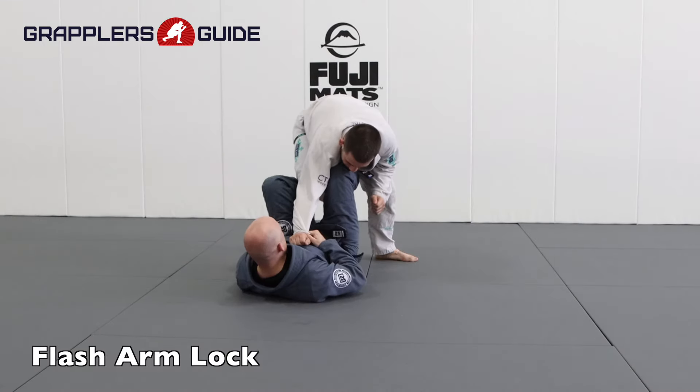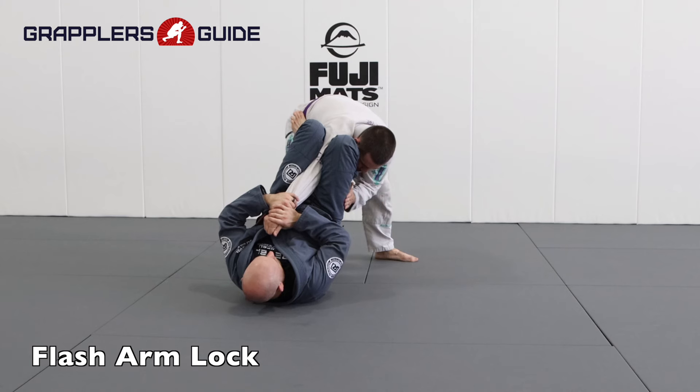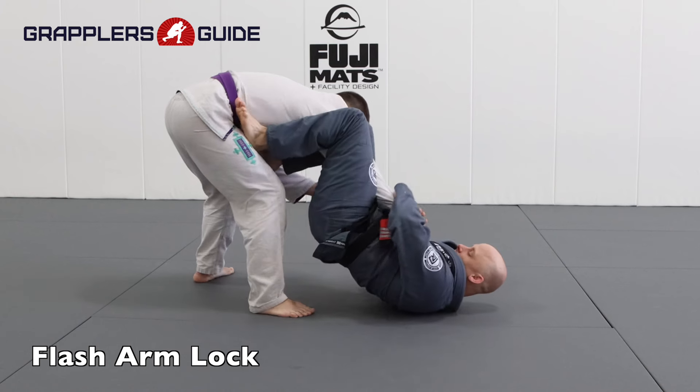The flash arm lock is one you do very quickly so you can lock them up fast. You basically pinch your knees on their elbow and then push their wrist to the side fast so you can get the submission quickly. Be very careful with this one.